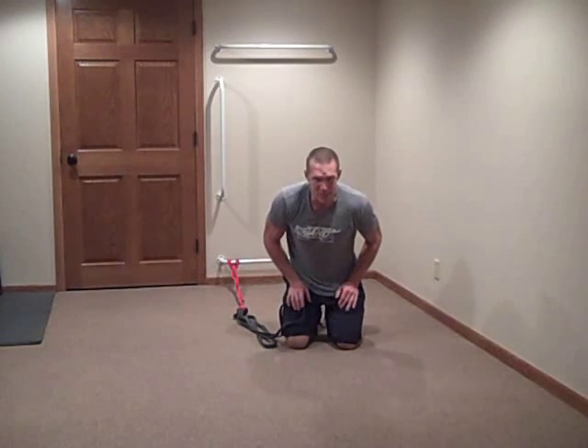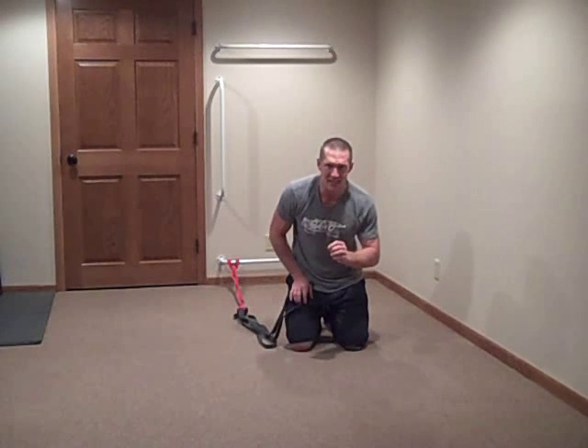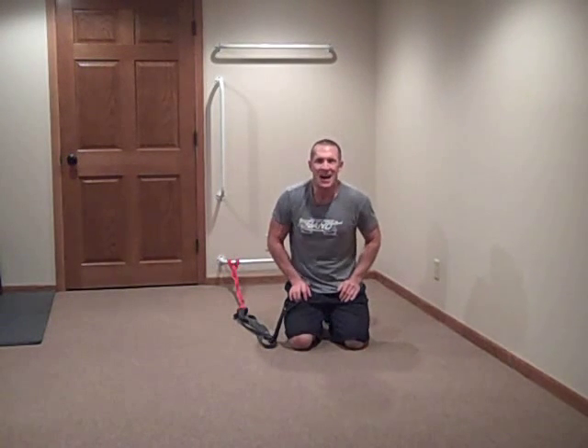Hey guys, Dave Schmitz of resistancebandtraining.com. I'm sure you're wondering what I'm doing down here on the floor. I recently got an email from a person who had a bad accident and essentially it rendered him unable to weight bear because he couldn't put a lot of pressure on his foot due to a calf injury.